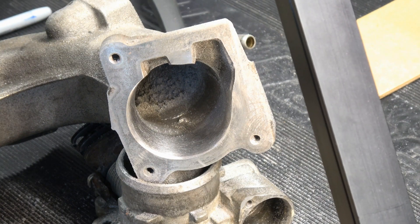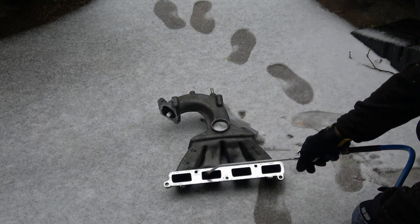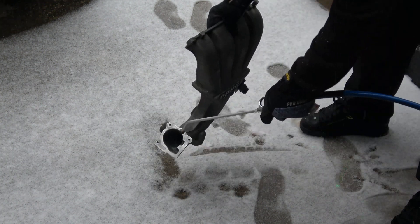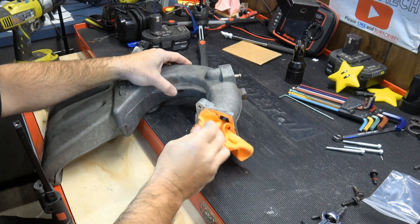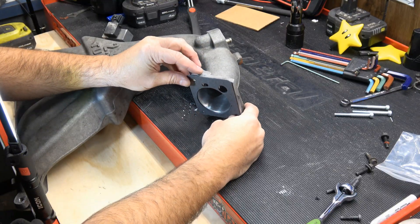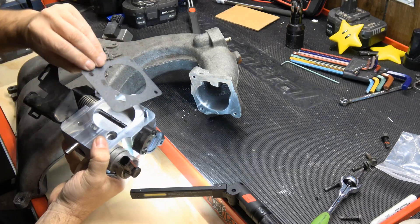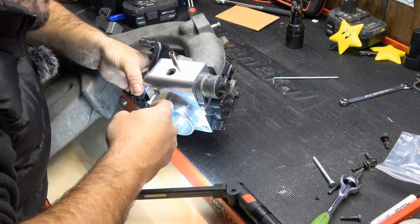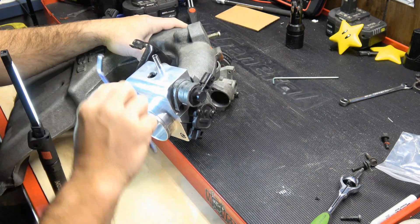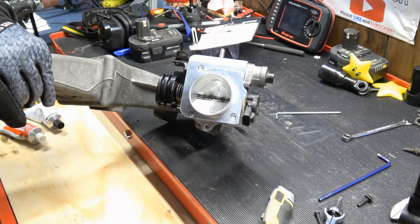A little bit of rough towards the back end, but right up where the plate's going to mount up is super smooth now. We've got it all smoothed out — pretty happy with the results. Everything is nice and in line with the gasket. I'm going to take a mounting bolt, put the gasket on it, and start getting this thing mounted up. New throttle plate installed. Let's go throw it on.